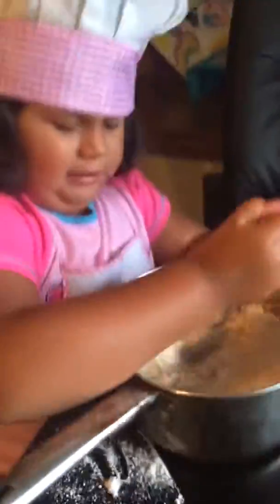Let's get you a spoon and we're going to stir it. Here's your spoon. Thank you. We're making Hello Kitty Cookie Mix.